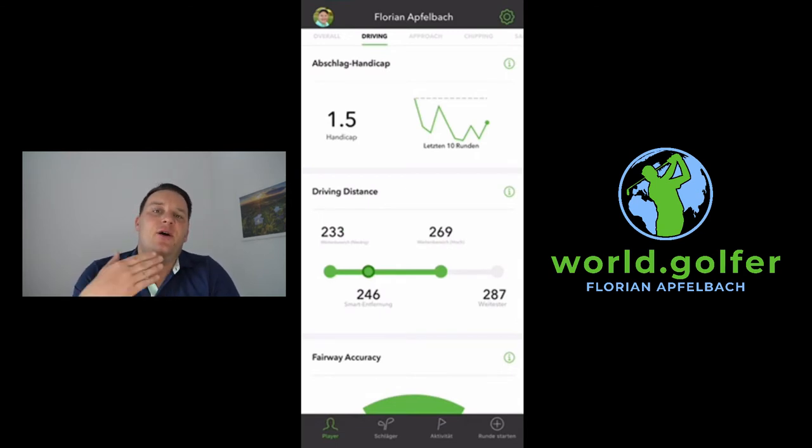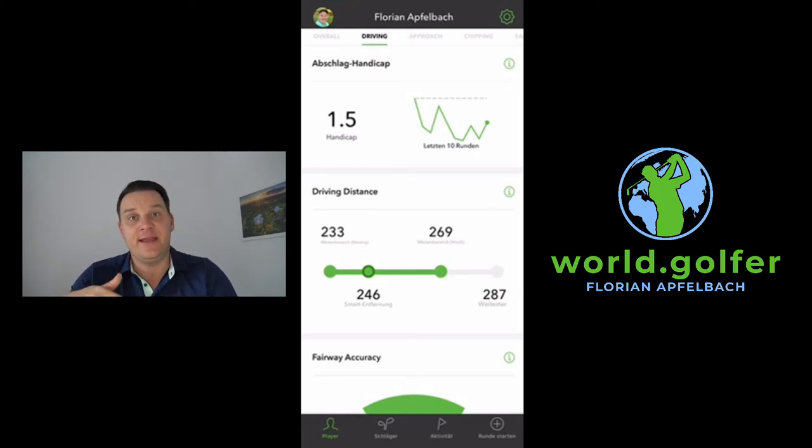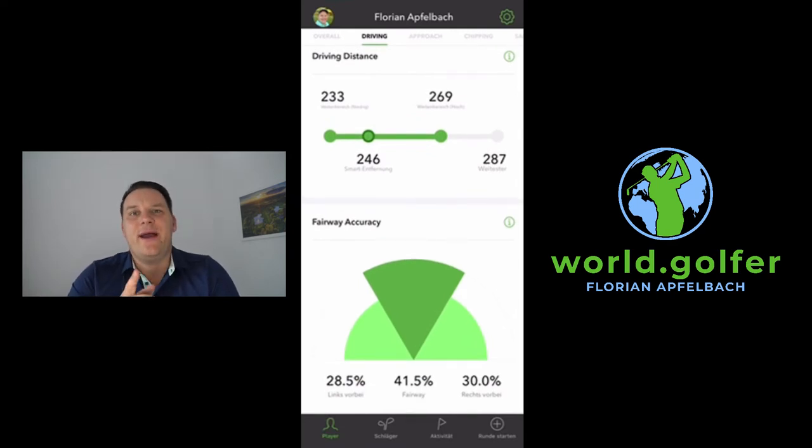Going to the driving section, I see my distance is between 233 and 269 meters, and I can calculate with an average shot of 246 meters. My longest drive was 287 meters. More importantly, I can see accuracy: 41% of my drives hit the fairway, 30% go to the right, and 28.5% go to the left. So my ball goes everywhere — which is not so good.